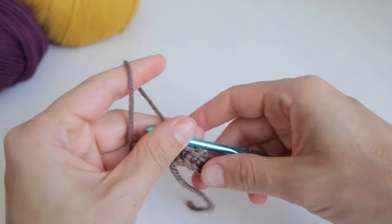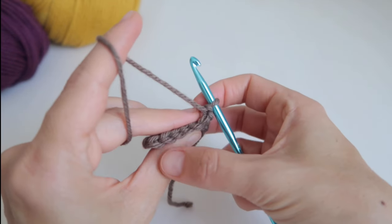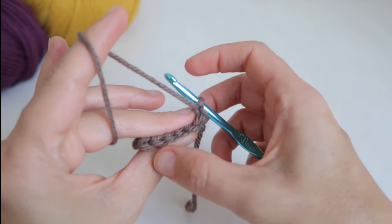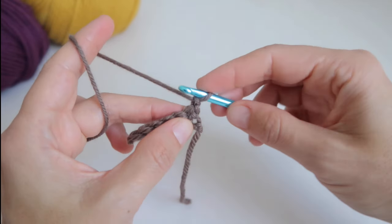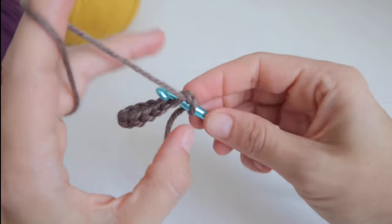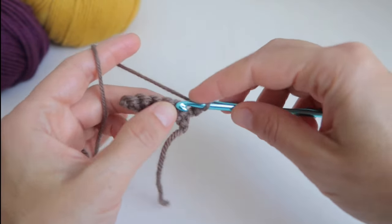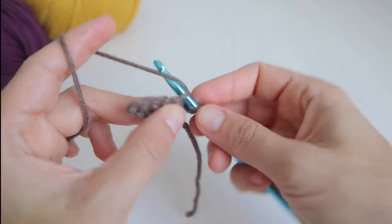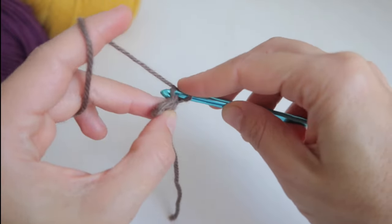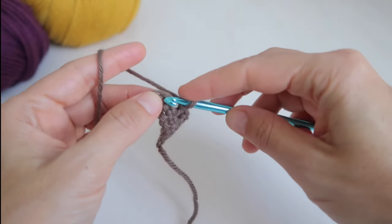From now on, all the rows will begin with one chain. We turn the work and look for the front loop of each single crochet. In crochet, each stitch leaves us two loops on top — we are only going to work on the front loop, leaving the back loop free. We work one single crochet in each front loop until we finish the whole row: six single crochets for adult sizes and four for babies and children.